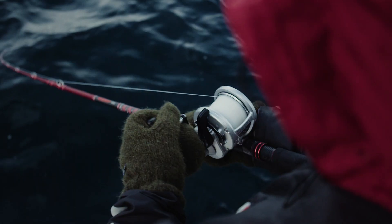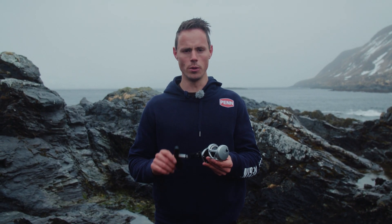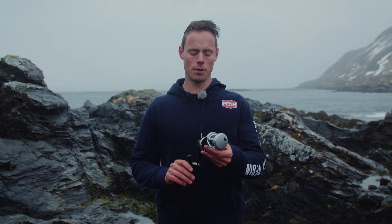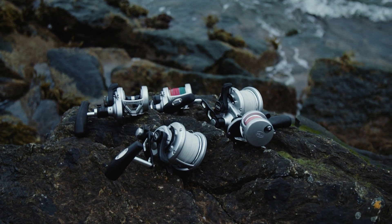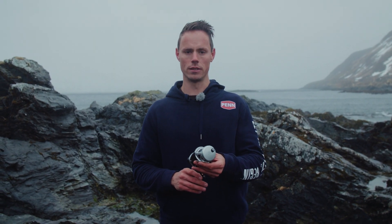This is the brand new Penn Fathom 2 lever drag reel. We got a very broad range, ranging from the new 10 extra narrow up to the 80 size single speed model, which is made for those big tuna. We got several new features to make this reel even better than the previous Fathom lever drag reels.